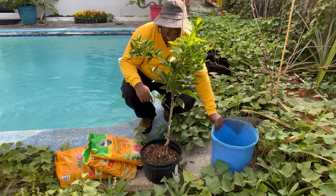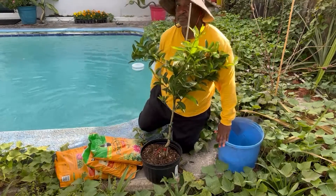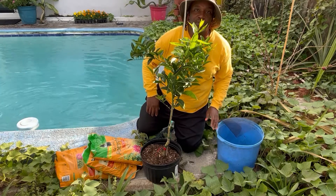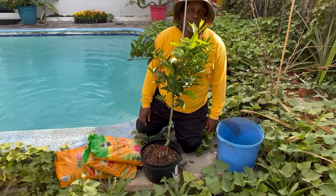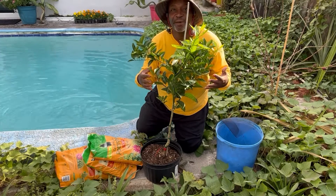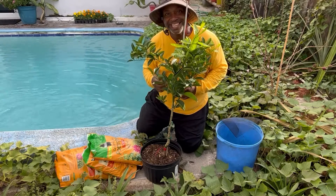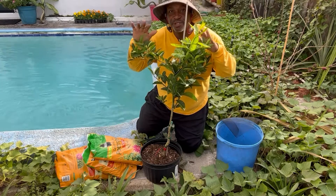You go out and get yourself a nice little pot. This isn't the pot I actually want to use — it's just what I had here until I find something more permanent. I'll set this one in there until the next time I transplant, which probably won't be for another two, maybe three years before I need to up-pot it again. Dwarf just means this tree will only stay a particular size, so if you have a spot on your balcony, terrace, small backyard, or even inside your house where you can get at least six hours of sunlight through the window, then you too can grow this tree.